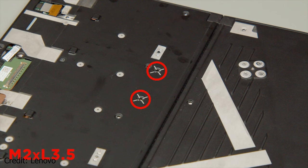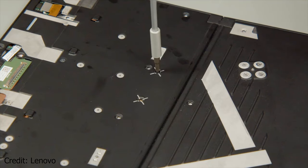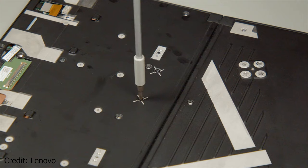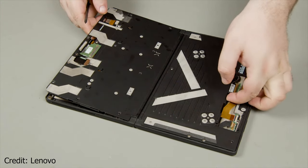Before you lift the board assembly away, take two of the 13 screws you previously removed and install them at the two places marked with an X. This is when you can finally take the motherboard assembly out of the device.